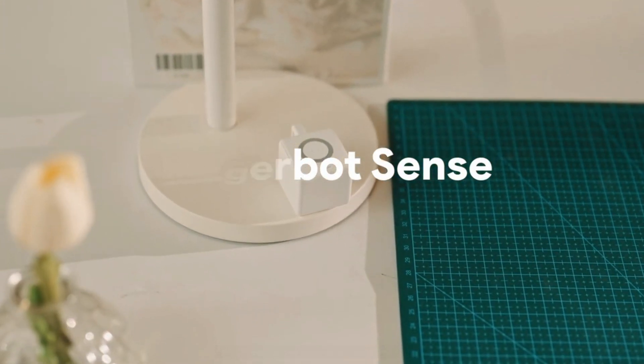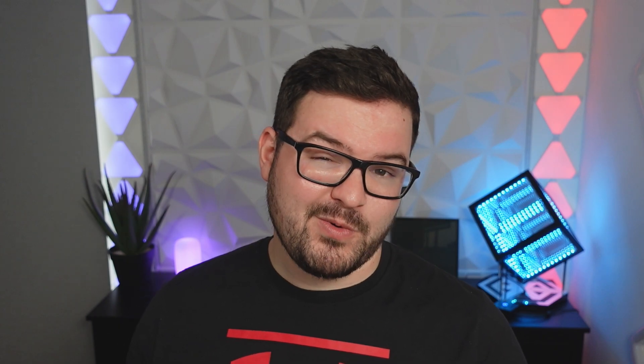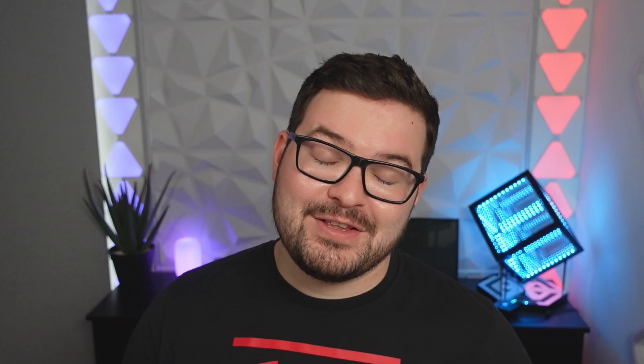A couple of years ago Fingerbots and lots of other button pressing robots became very popular amongst the IoT community, and the reason for this was the fact that you could take this small little gadget and just retrofit it to an existing button or switch that couldn't be controlled or integrated into your smart home without major modification. It was ideal if you were renting or if you just wanted a simple click and stick solution. The sole purpose of this gadget is just to be able to press a button or click a switch, and being able to retrofit this to a device is actually a lot more useful than you might think.